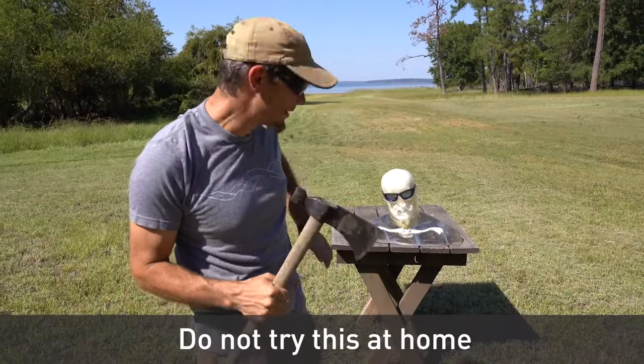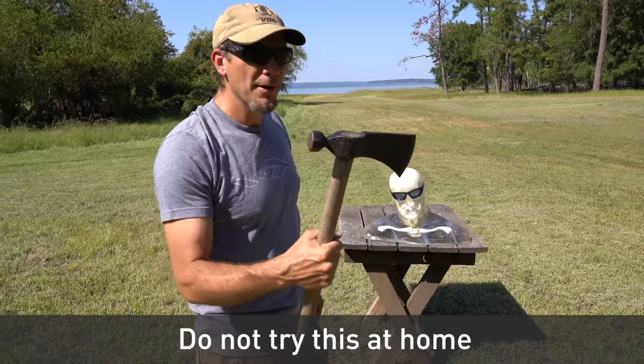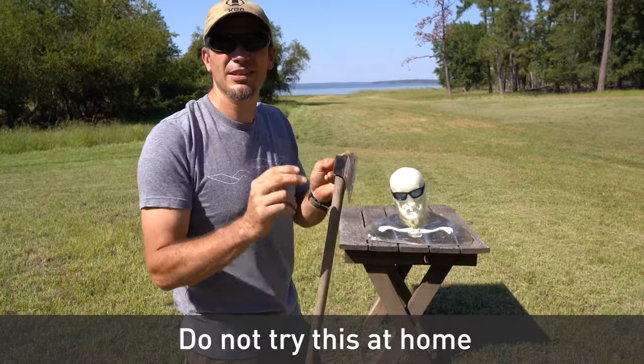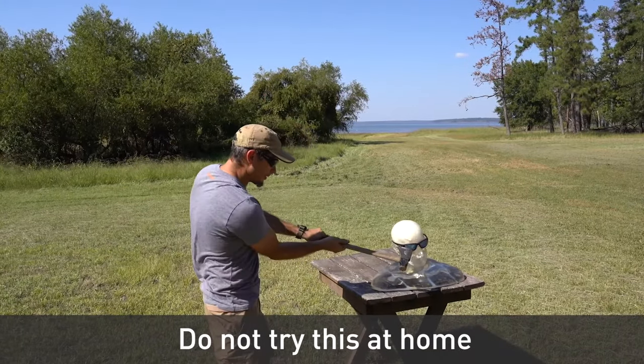Today we are testing out a pair of Wiley X. These are some bosses that I broke in another video — go check that out. But I figured, what would happen if you hit it with a hammer? Let's hit it with a tomahawk. Can we do it? I'm just gonna scratch it up. This will be interesting.